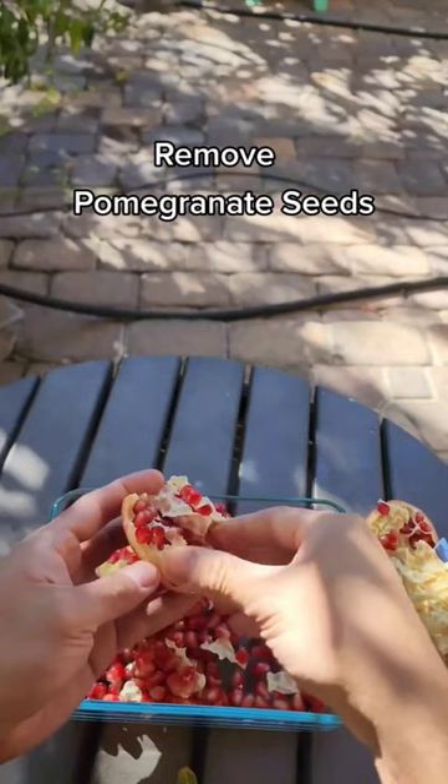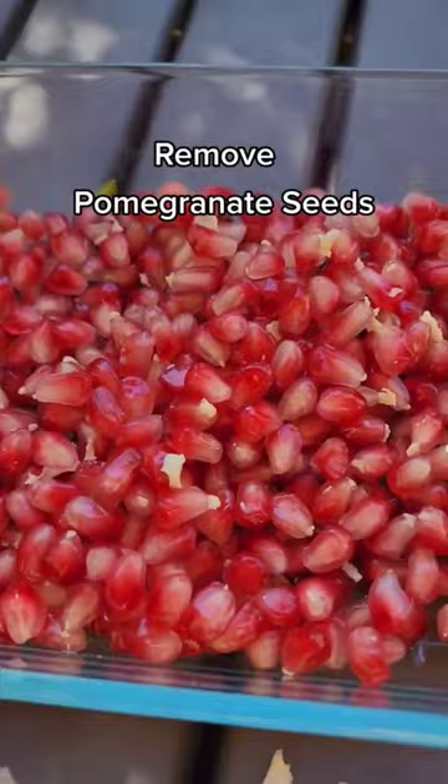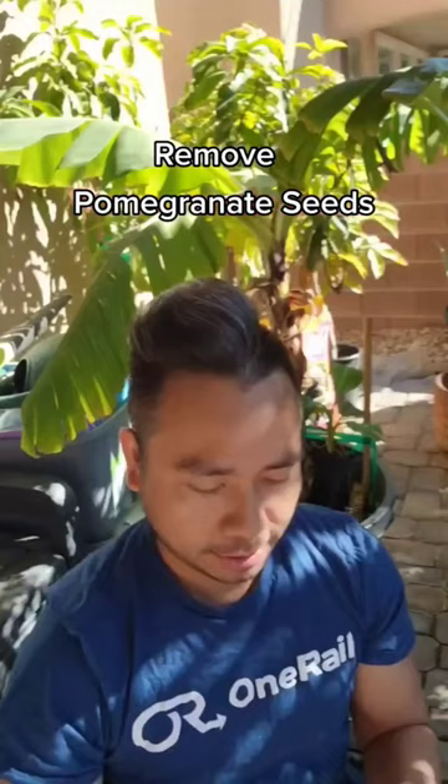And they're very delicious. Wow, look at the colour. Yummy. At the end, this is what I got right here — so yummy, juicy and delicious.